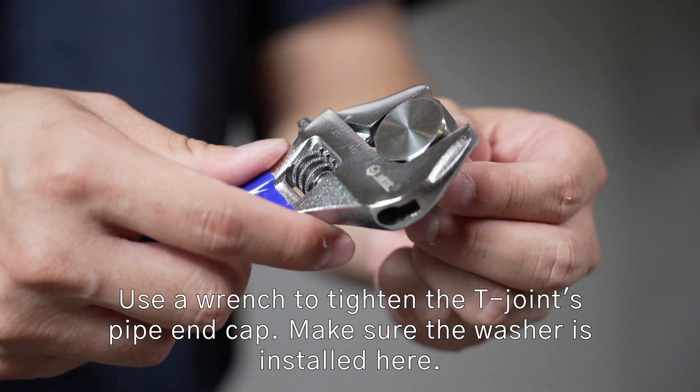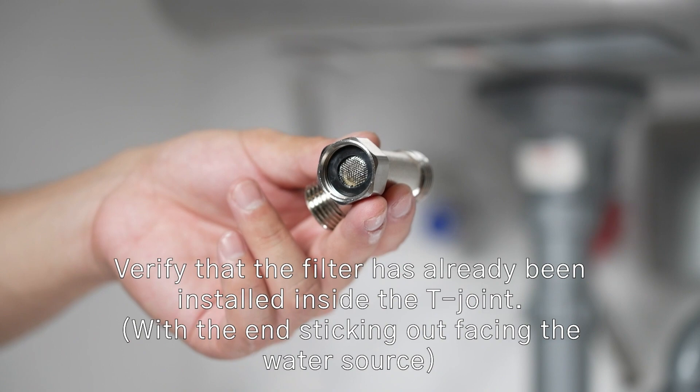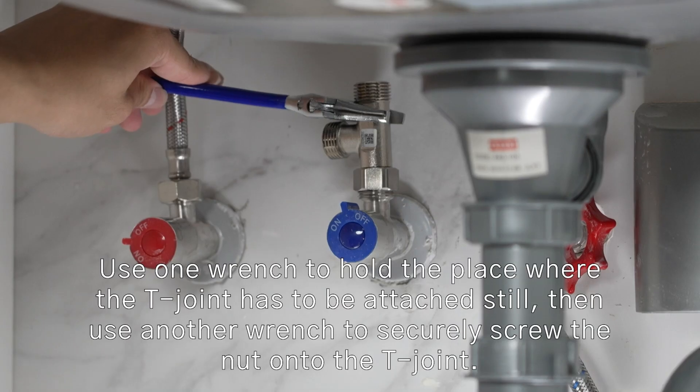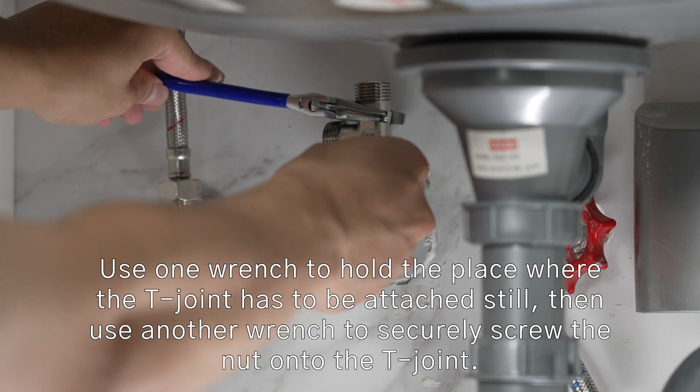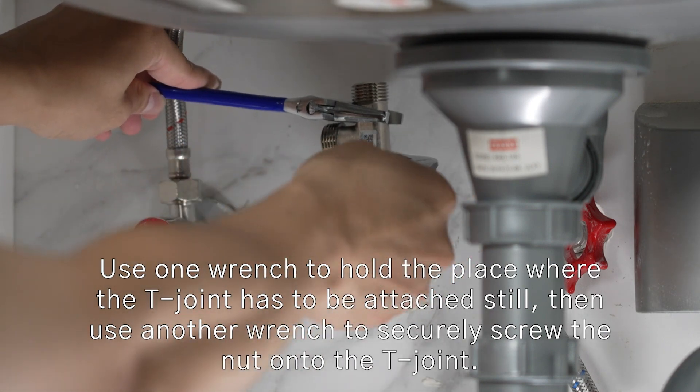Make sure the washer is installed here. Verify that the filter has already been installed inside. Use one wrench to hold the place where the Tee Joint has to be attached still, then use another wrench to securely screw the nut onto the Tee Joint.